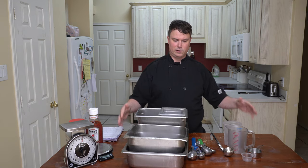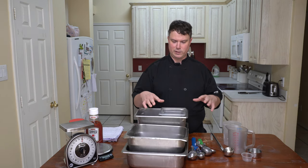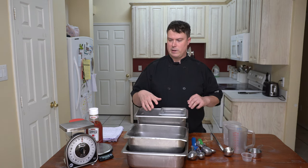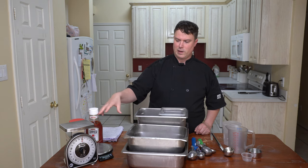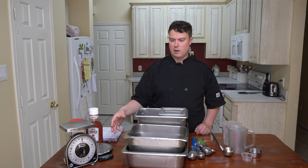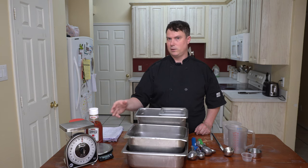These are all volume measures over here. They use different types of measuring vessels. You fill the vessel and that determines how much volume is in it. Weights, on the other hand, are always associated with using a scale. You can't really know the weight unless you use a scale.